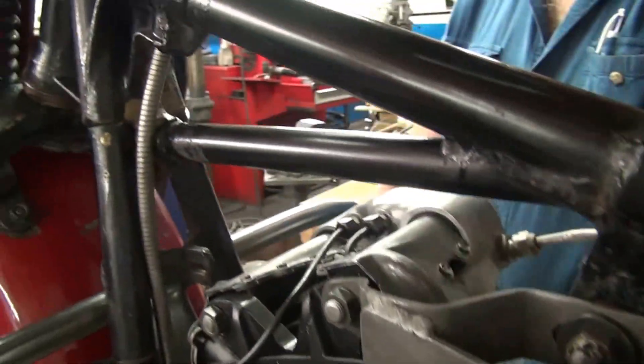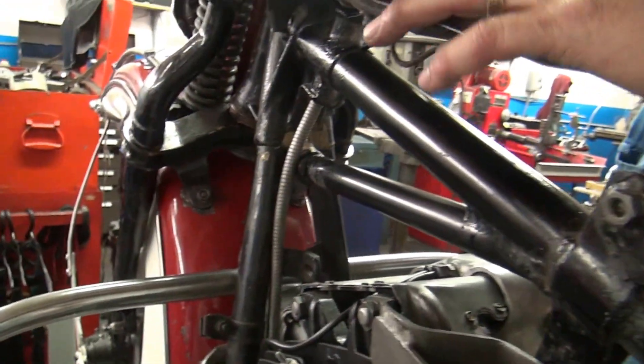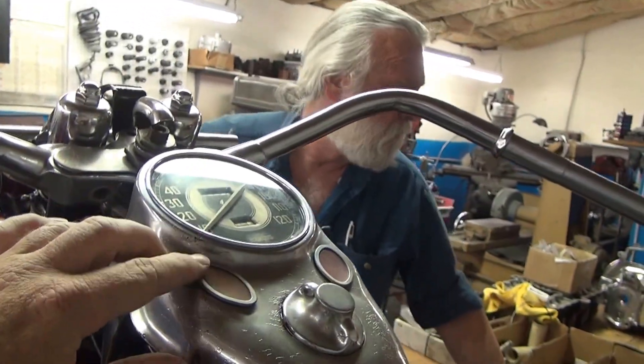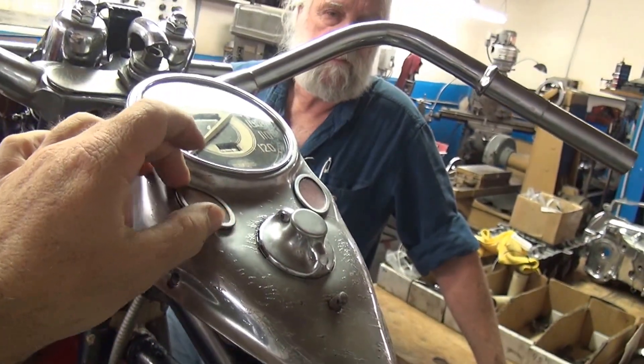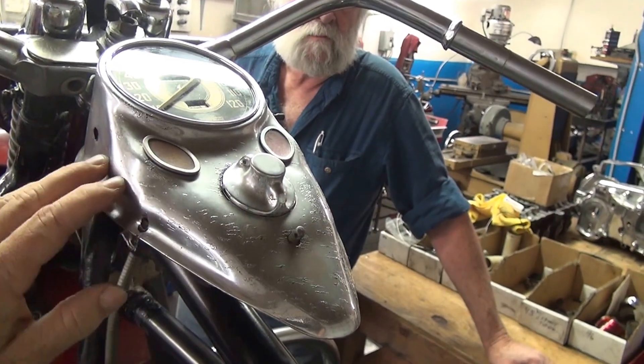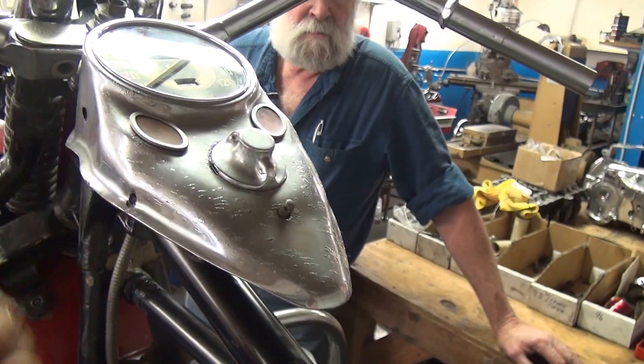Dash is rebuilt, switches rebuilt. She came with an earlier era chrome dash, which was missing the right gauges. And right after I found the gauges, then I found this correct '46 dash that was chrome back in the day with the right little gauge covers.